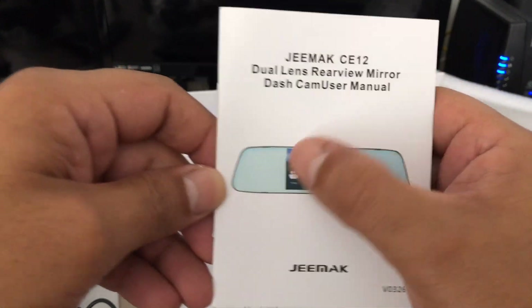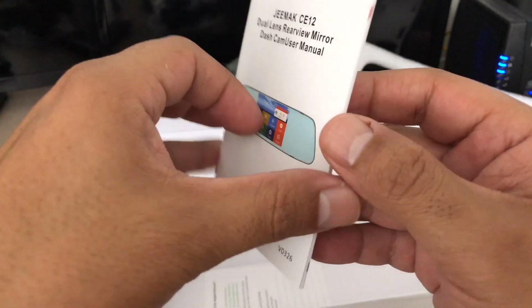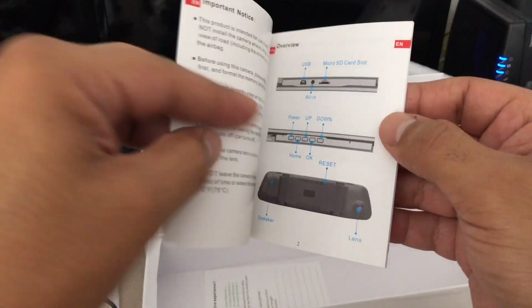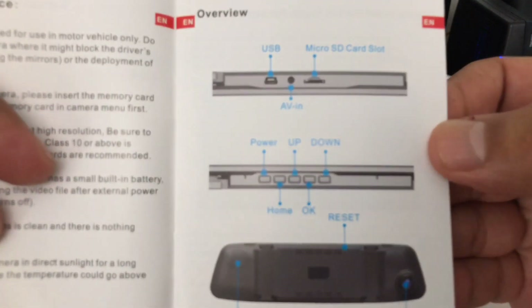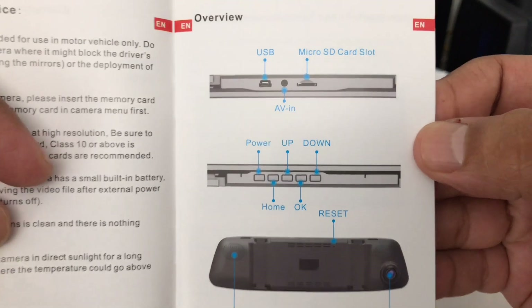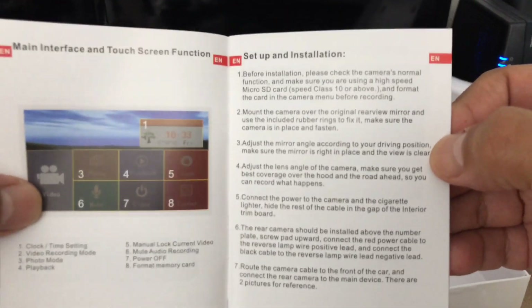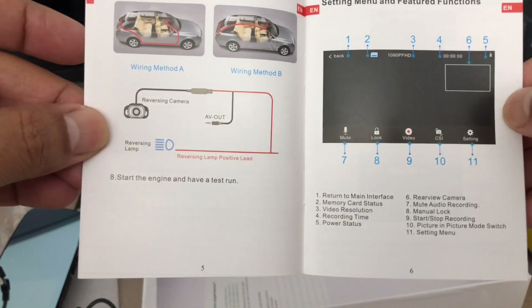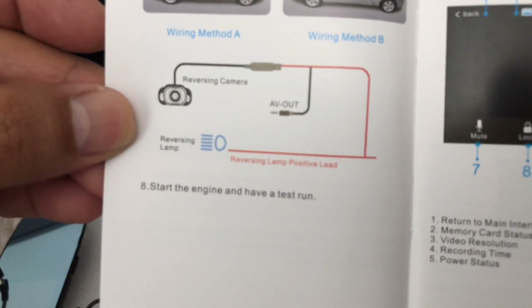You also have your instructions — the GMAX CE12 — showing what it'll look like once it's on there, and giving a quick rundown of installation instructions, all the ports and what they represent. Pretty simple setup and installation instructions, not very difficult to install.